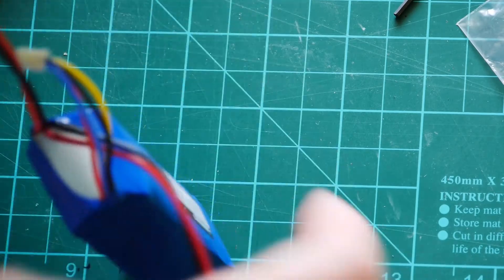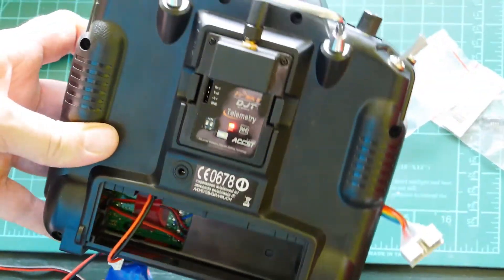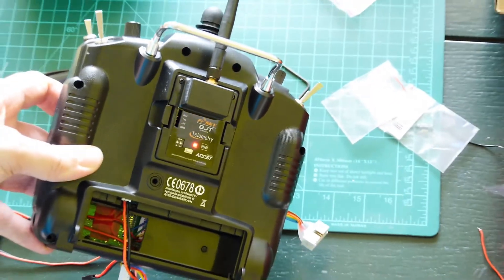It's not fully complete yet — I must finish it with battery mode and a cover. But here you can see our modified module inside the radio body without any problems. It works — you can see it works.